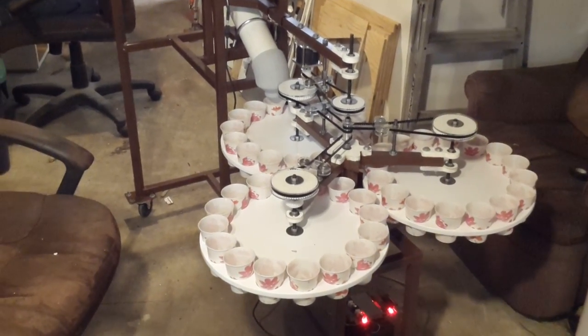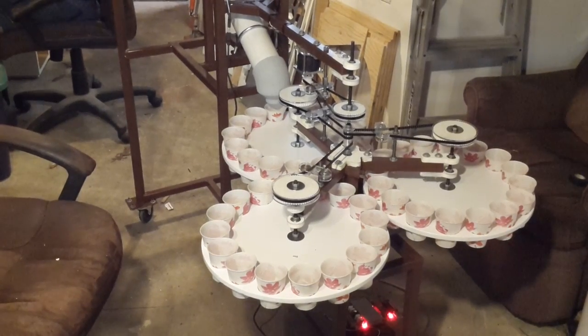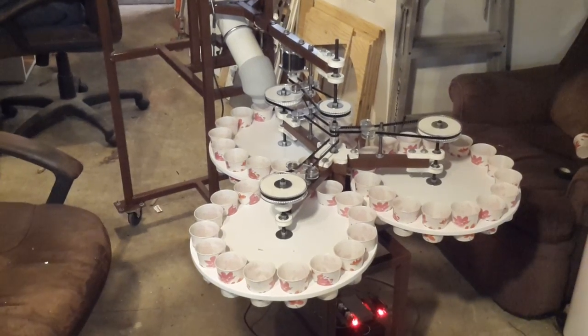And we start on the next disc. There's the 10 — we index to the next cup and on we go.